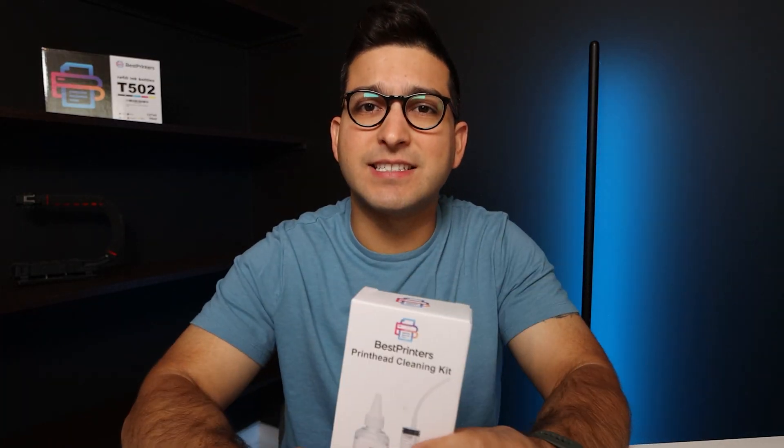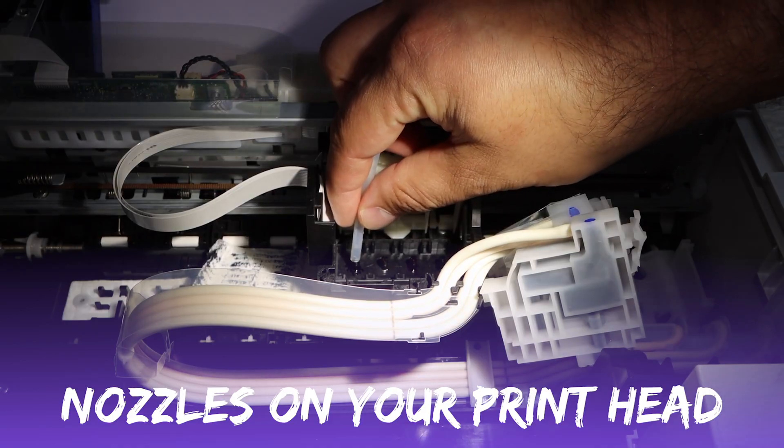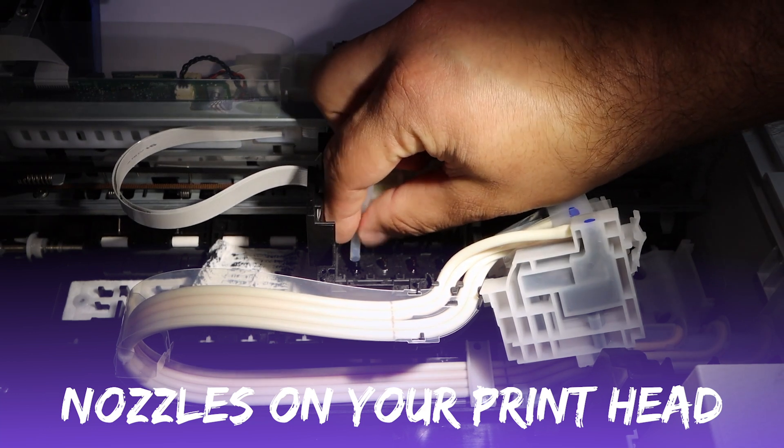Basically, the process is you'll take this cleaning kit and attach it to the nozzles on your printhead. How you get to that point is where you're really going to need these videos, because you'll be able to see how to disassemble the printer and get to the point where you can actually access the nozzles.